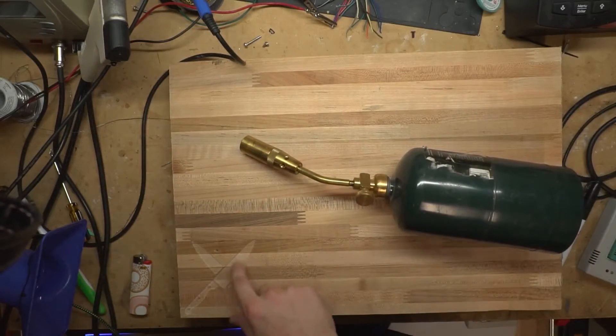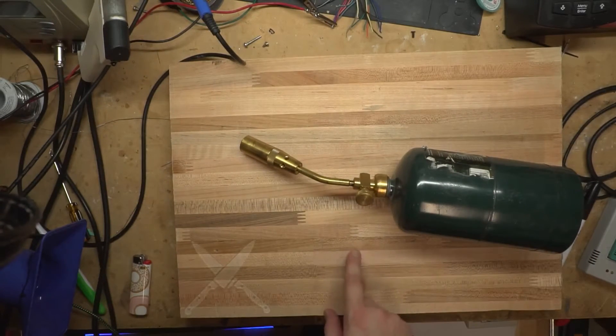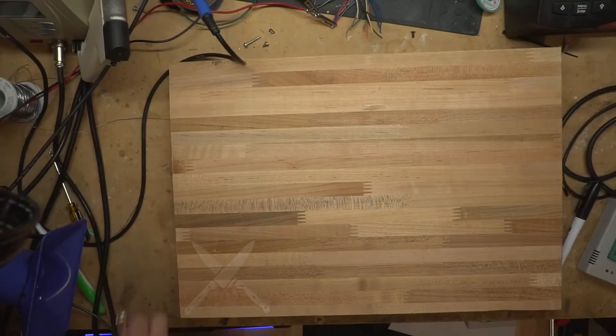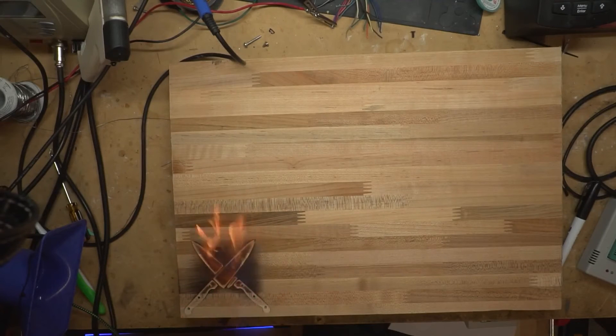I've always wanted to try my hand at this — and since this is my cutting board, let's try hitting it with a propane torch and see if we can get it to look nice. Let's try it again.